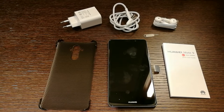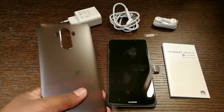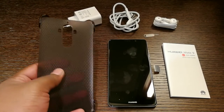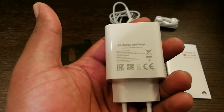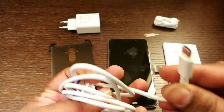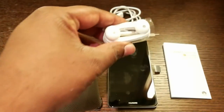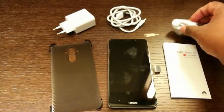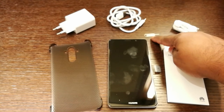So inside the box you get the Huawei Mate 9 smartphone along with a bunch of accessories. The accessories include the phone case which is made of plastic but seems to be of good build quality. You also get the Huawei Supercharge adapter, a USB Type-C charger cable, a pair of earphones, the quick start guide, and a SIM removal tool.